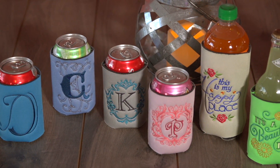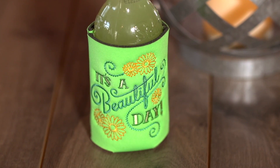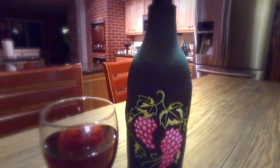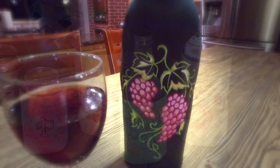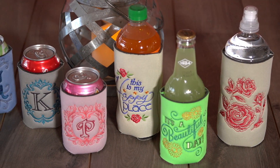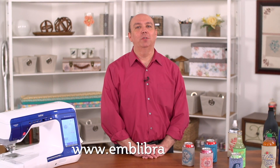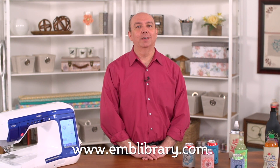Blank cozies come in a wide variety of colors and sizes. I found cozies for cans, water bottles, and even large wine bottles. Thank you for watching today. For machine embroidery designs and tutorials, visit our website www.emblibrary.com.